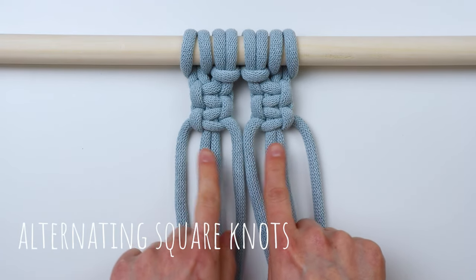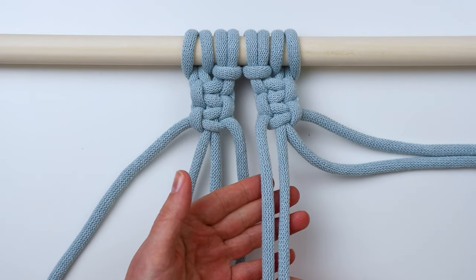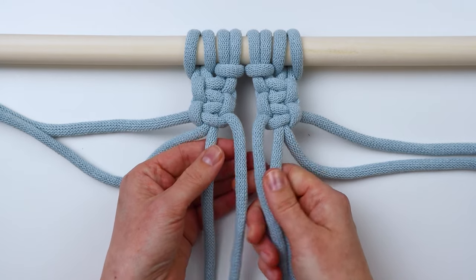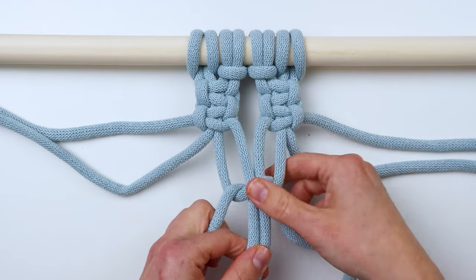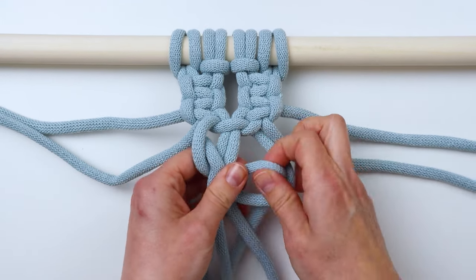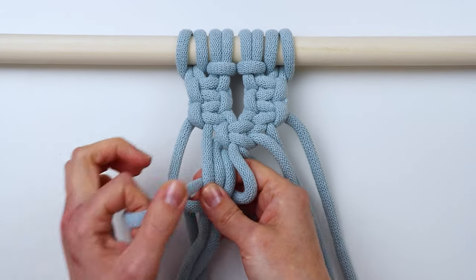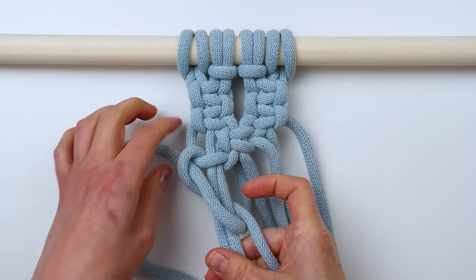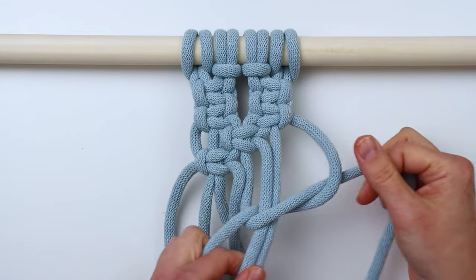Next we're going to do an alternating square knot. This is where you tie a row of knots in between the knots before. Ignore the two outer cords on each side and use the two cords on the left of one knot and the two cords on the right of the next, and tie a square knot right in between those knots. I'll do a left-facing square knot since that's usually what I do — but it's up to you. You can do a whole row of this; it's a very common macrame pattern. I'll tie two more square knots on either side to complete the alternating area. You can also add more space between your rows of knots to get a different look.